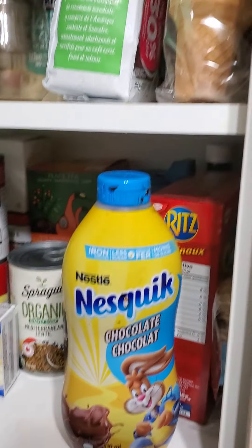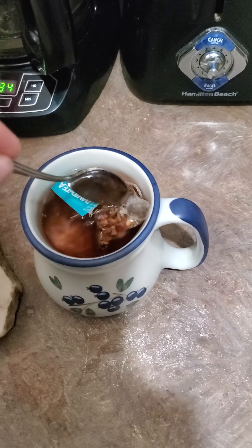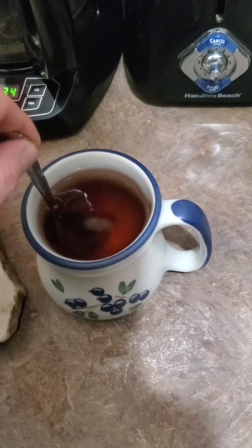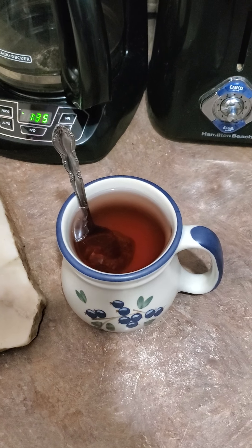I'll just put it here for now. Alright — I'll just leave it down like that. Can't wait. It's definitely David's Tea.